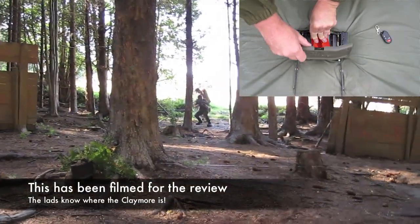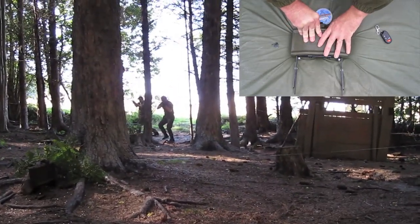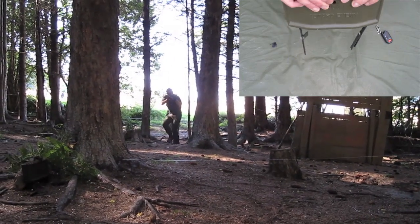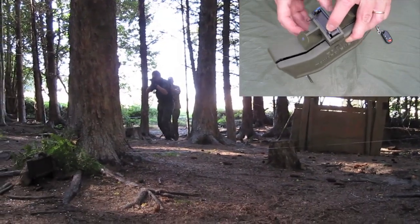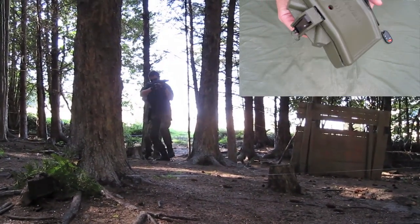When you are setting it, you have to be very, very careful. There is a safety pin, which is this here. Place that into the back and that then makes this safe to transport around.